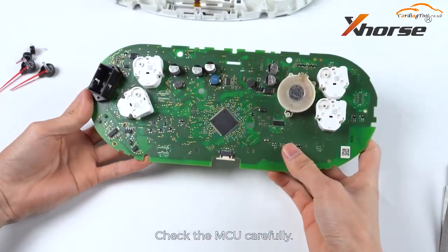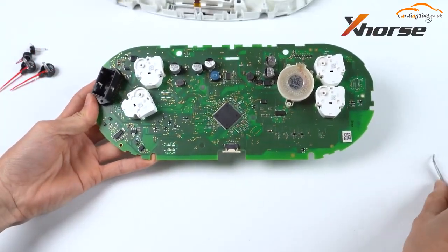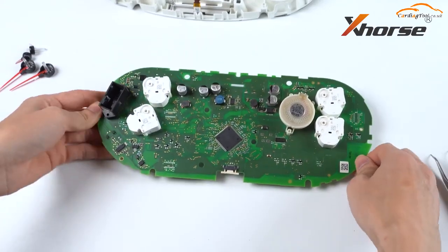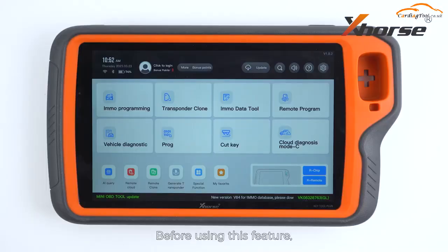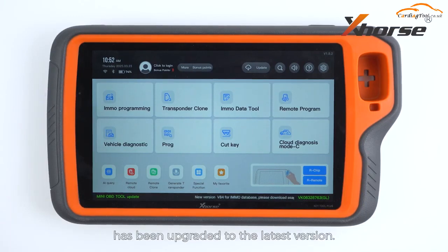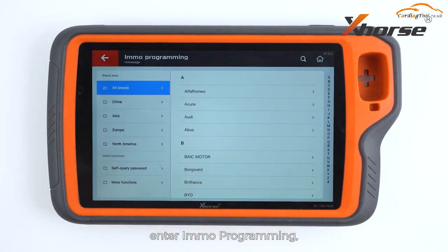Check the MCU carefully. Before using this feature, make sure the IMMO database on your Key2 Plus has been upgraded to the latest version. On the main screen of Key2 Plus, enter IMMO programming.